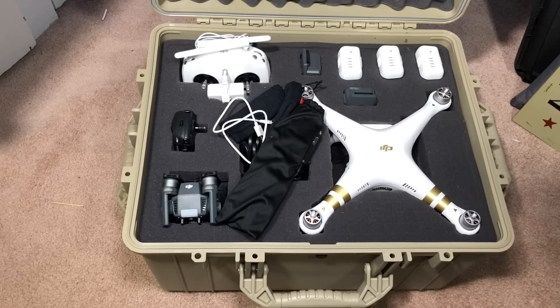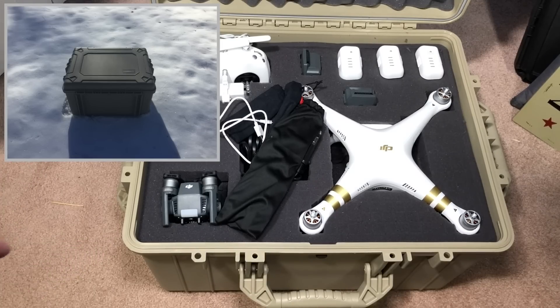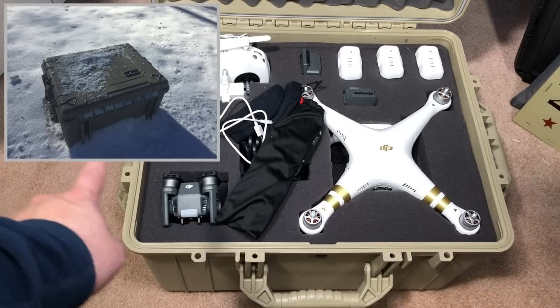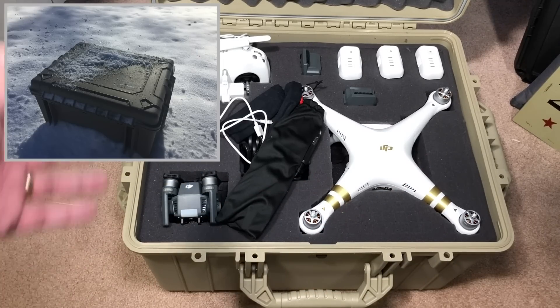The interior depth is 12.70 inches. The lid itself is 2.07 inches deep and the base — the bottom portion — is 10.63 inches deep. The case itself weighs 20.4 pounds, but it does have carry handles on the front as well as both sides, and it's filled with foam so it's not that bad.